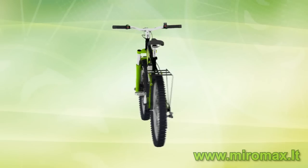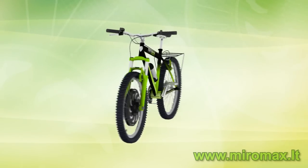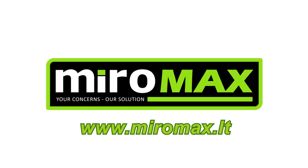Driving an electric bicycle with Magic Pie is a unique sensation and a new discovery. Try it and you will like it. Your concerns — our solution. Miramax.